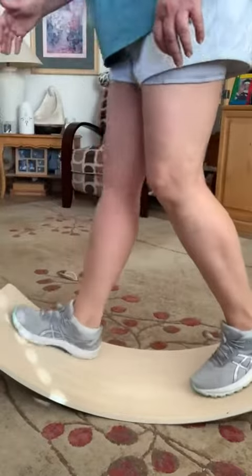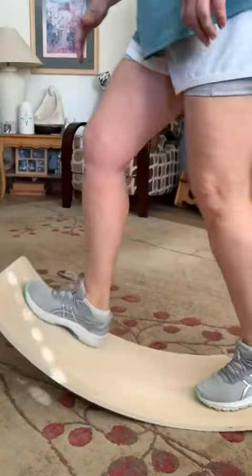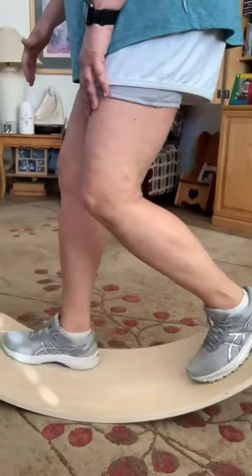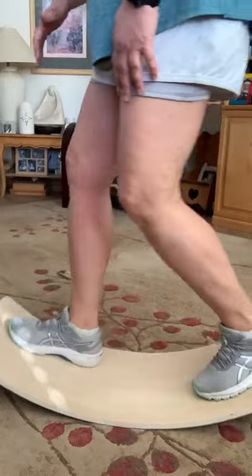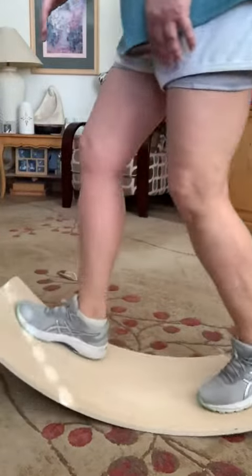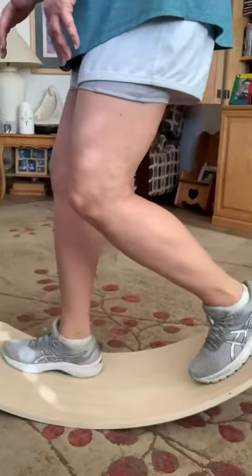And if I go sideways — I need to work on my balance — when you're pushing back you're really isolating the back quad as well as that back calf. You can see my back calf is definitely more flexed than my front calf.